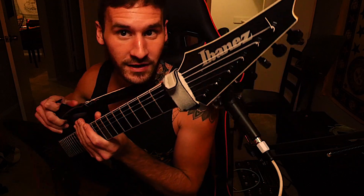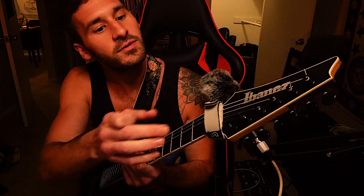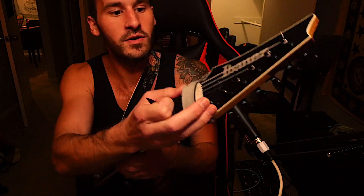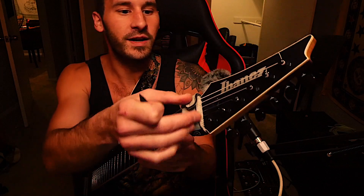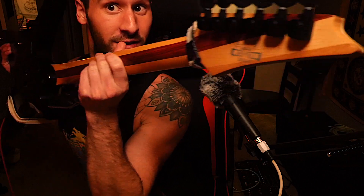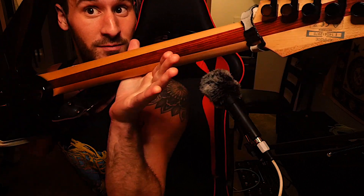First off, starting from the top, we have a reverse headstock with the Ibanez logo right there — just clean Ibanez, not like the RG with the little cool design. We got a nice simple truss rod cover, and locking nuts for the Floyd Rose at the top. On the back, we got some nice tuners, and we got a maple and bubinga neck.